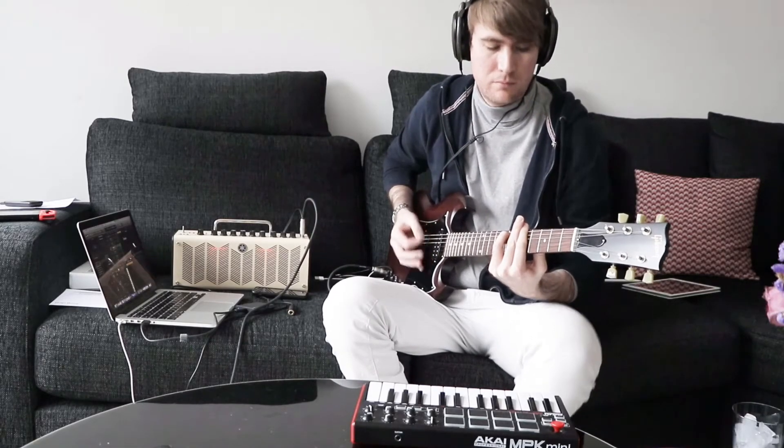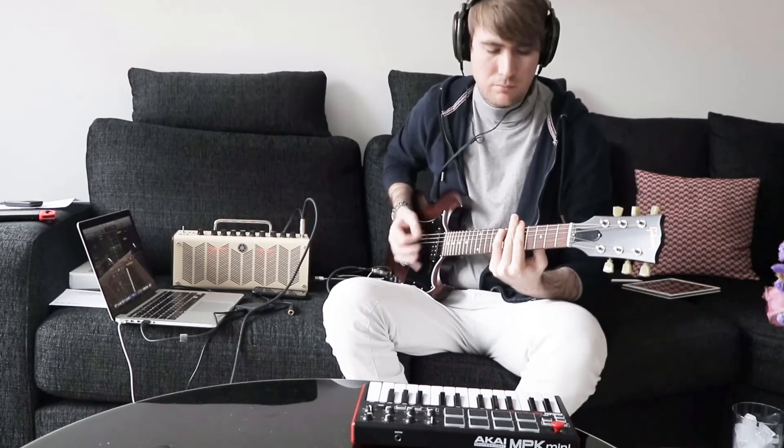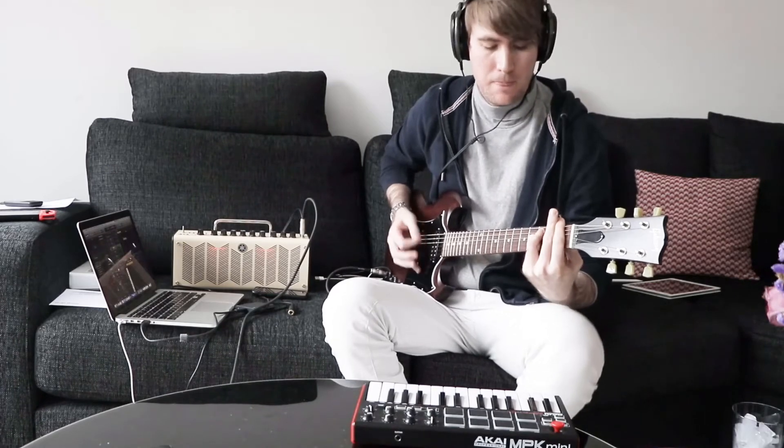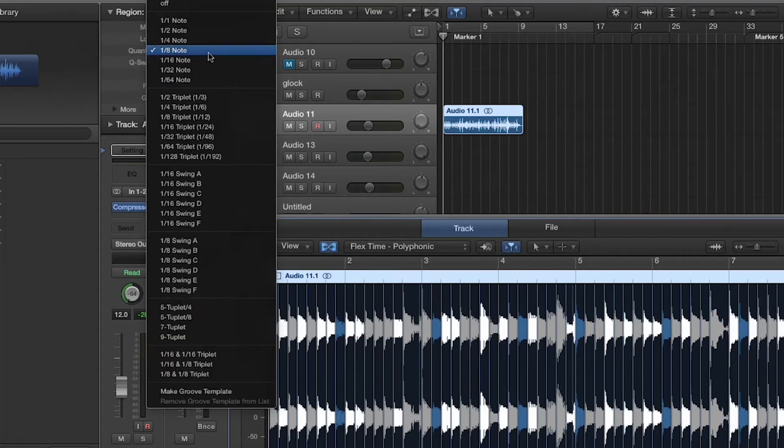I wanted guitar parts on this track, so I put them in the verse — very simple power chords, which just followed the bass line. After laying down these tracks, the first thing I realized is that my guitar playing, while it is functional, it's not exactly the tightest. So I used a little bit of audio quantize to get it sounding more in time with the rest of the track. I used the flex editor inside Logic, quantized the power chord strumming to an eighth note within the project, and all of a sudden it sounded like I'd got an extremely good session guitarist to do these parts.